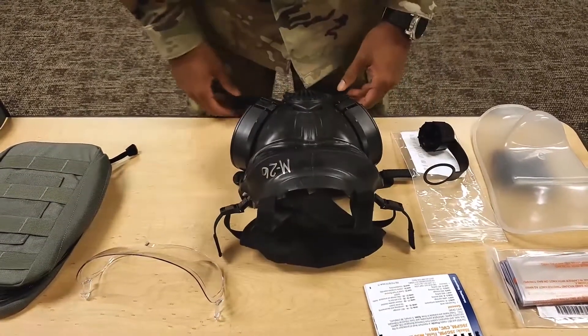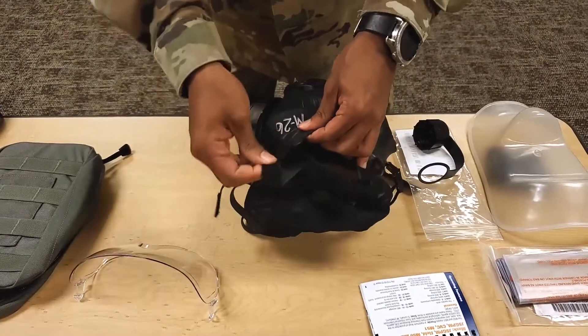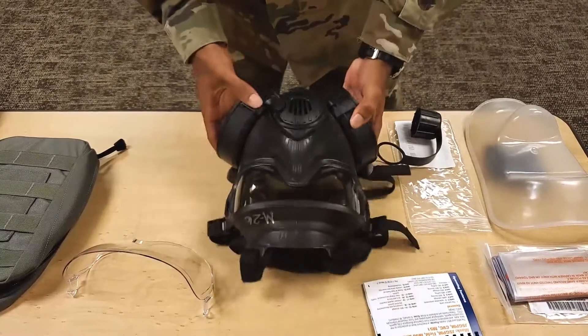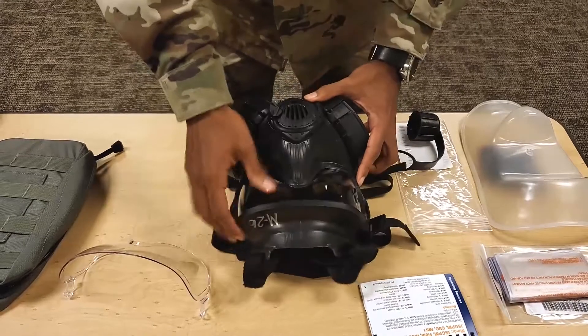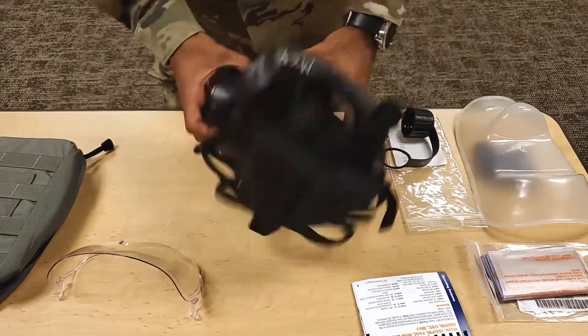Pull the head harness brow strap slots, head harness buckles, and face piece beard, and visually inspect for rubber deterioration. Visually inspect the bonding around the eye lens. Visually inspect the head harness, pivoting, and ladder lock buckles for damage.